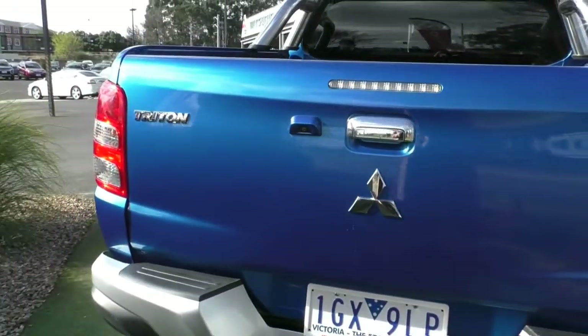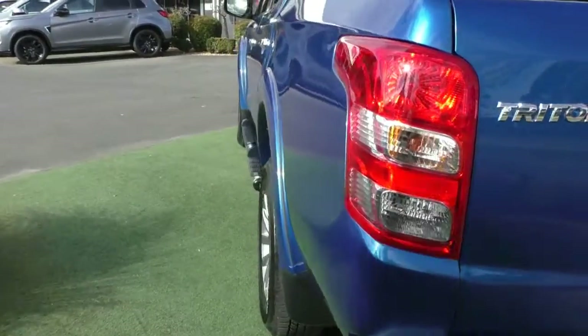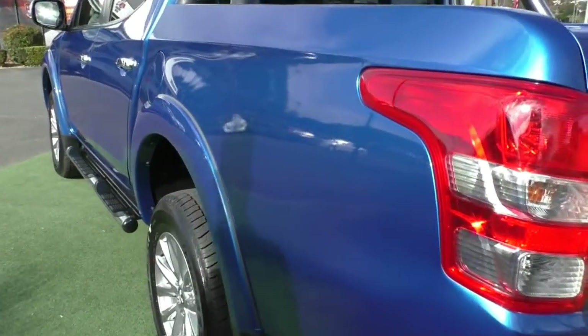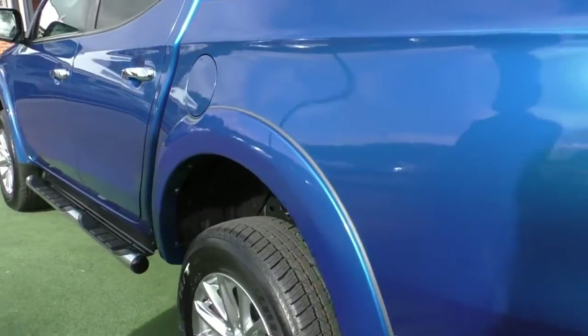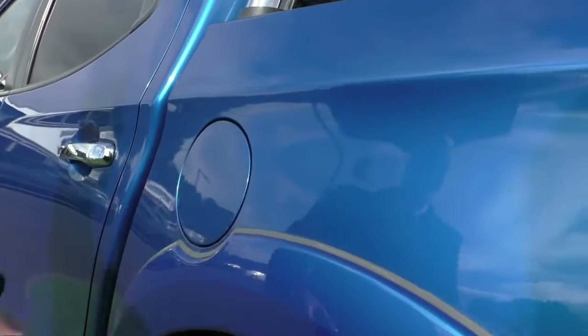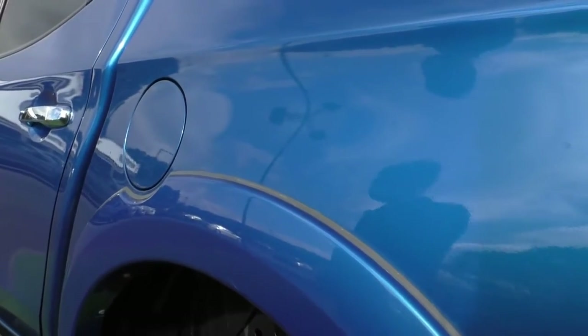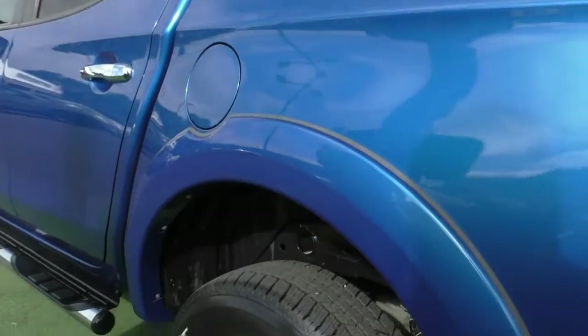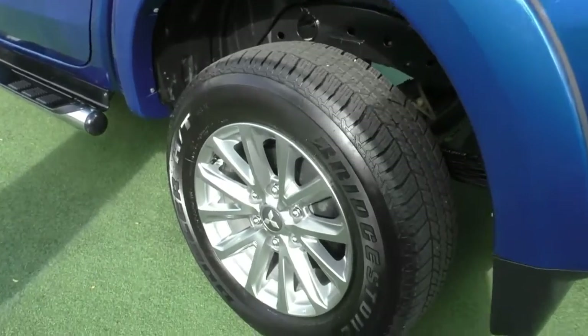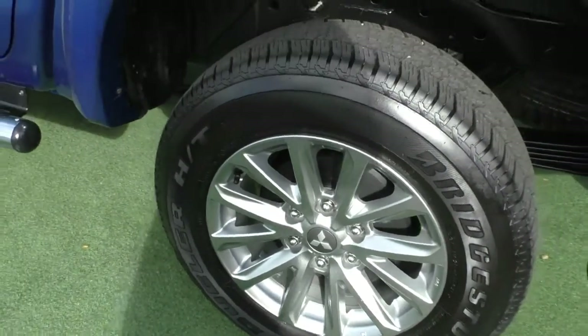So far, this Triton does actually present really well — very, very well looked after. In the rear bar, there is actually no damage at all. This side of the tub, once again, beautiful condition. The fuel filler cap is on the passenger side, so you can use high-flow diesel in there as well. That next wheel is in great condition — very, very well looked after and obviously very well parked.